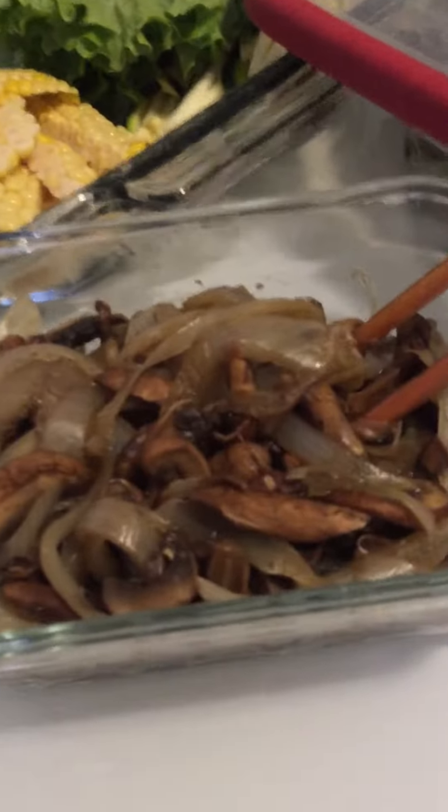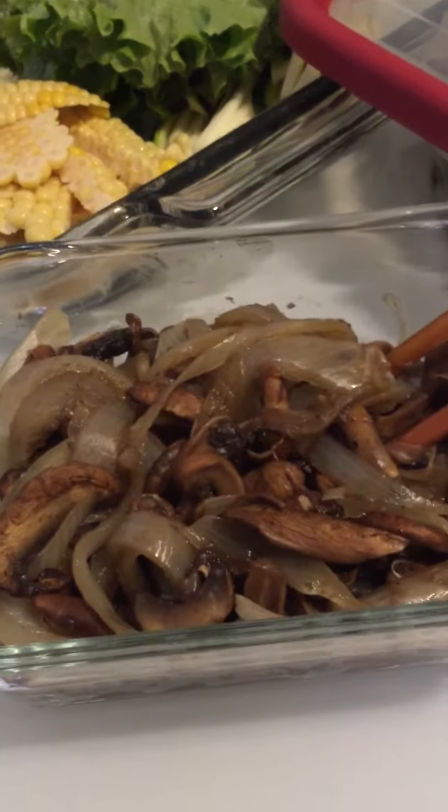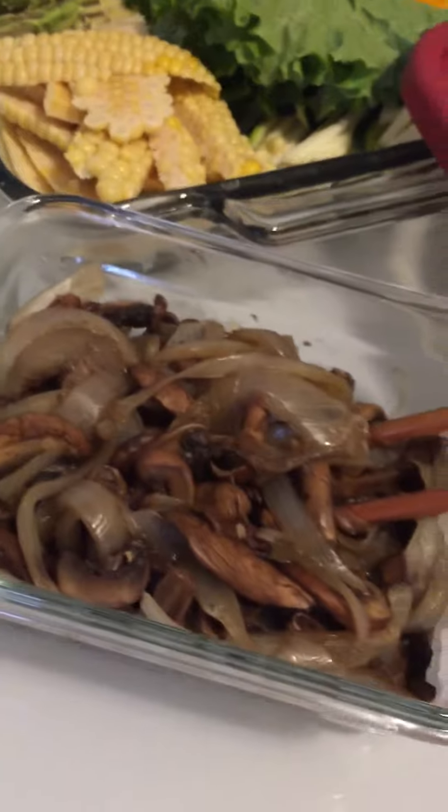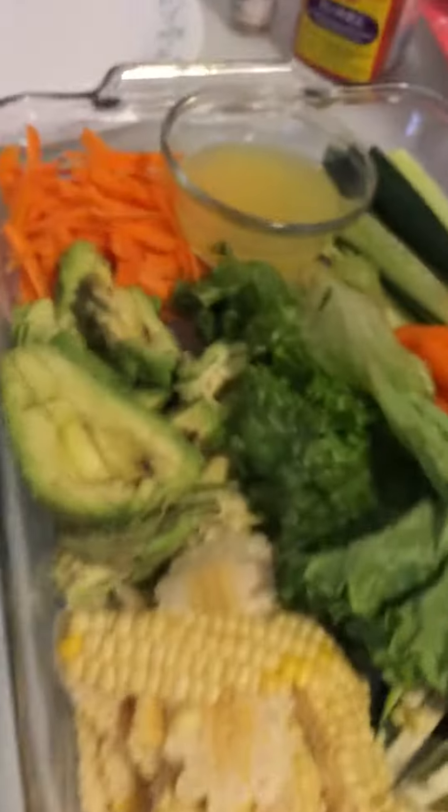This is the only hot thing right now. It's got mushrooms — cremini mushrooms with onions sautéed by itself, no oil since there's already oil in this.